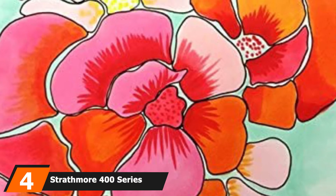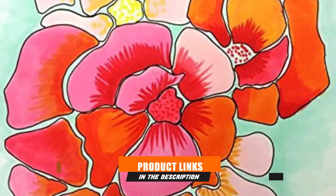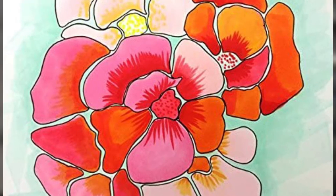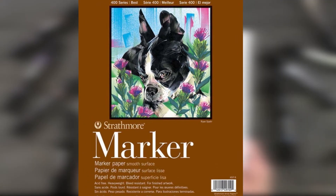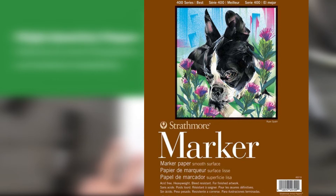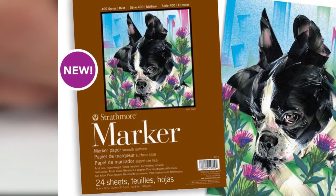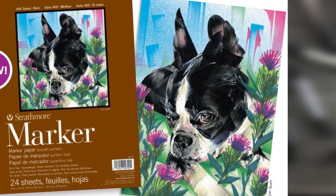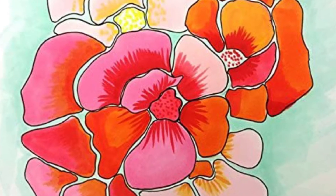Next at number 4 we have Strathmore 400 Series Marker Pad. Trusted by many illustrators, the 400 Series has the best paper for Copics. If you are a pro or aspiring to be one, then this high-quality product may be just what you are looking for. Proving that the material is bleed-resistant, the ink rests on top of this 50.5 LB / 190 GSM sheet. With such a level of thickness, the paper can withstand a lot of ink, and the sheets are truly made for finished artwork. Despite being smooth, the paper provides enough friction to control fineliners or graphite pencils easily. The silky surface serves as a foolproof blending paper to produce elegant gradients.